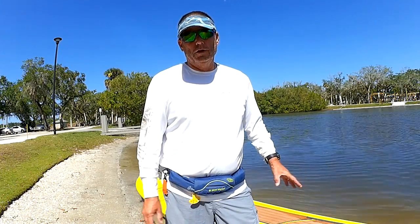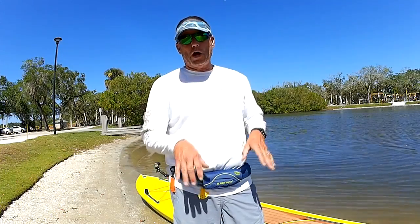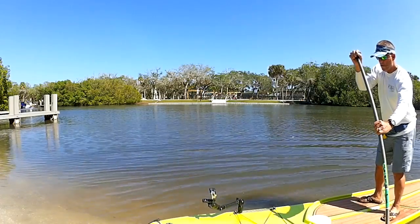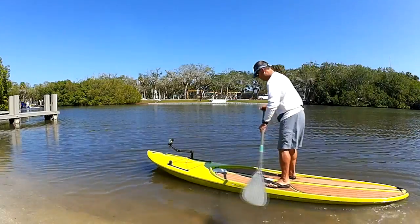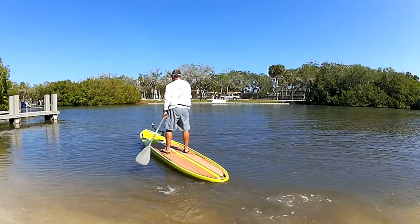You've got to feel comfortable on the board. Before you even put a rod, a cooler, or anything on it, take the board out with just you, your vest, and a paddle — that's it. Leave your keys, your wallet, anything you want to keep dry off the board.